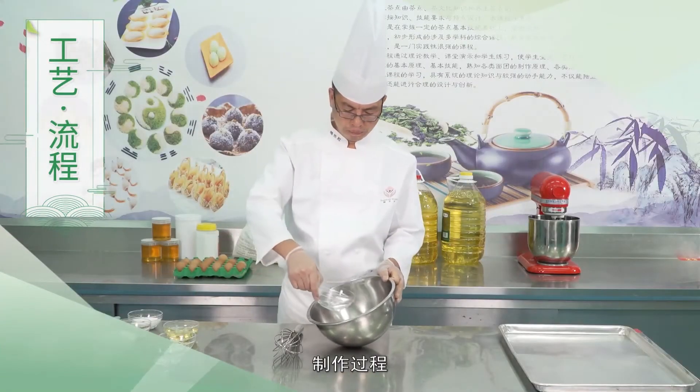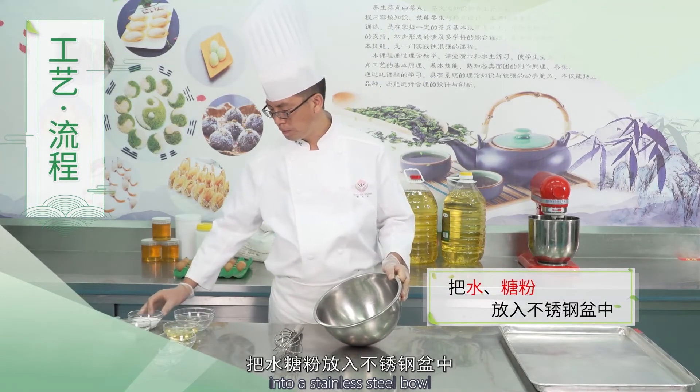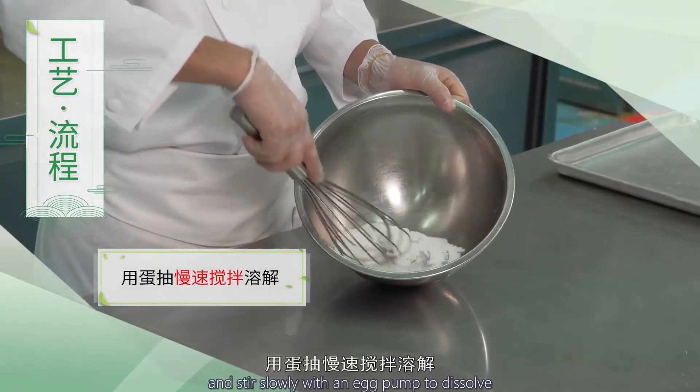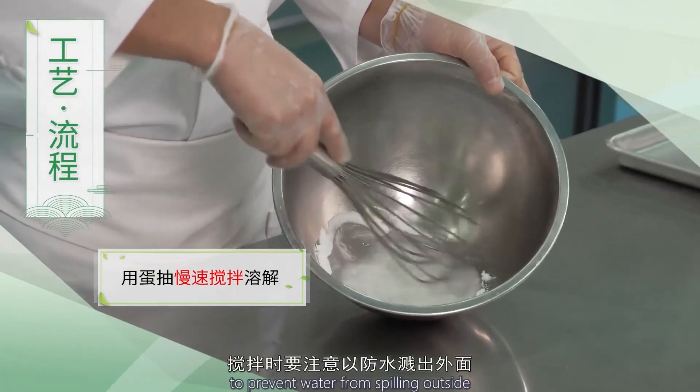制作过程步骤1：把水和糖粉放入不锈钢盆中，用蛋抽慢速搅拌溶解。搅拌时要注意防止水溅出外面。